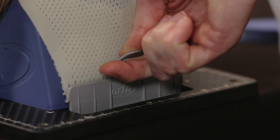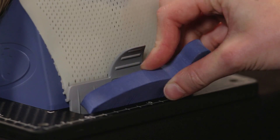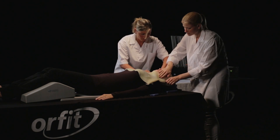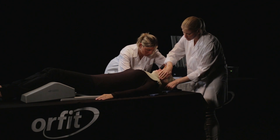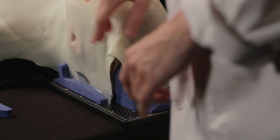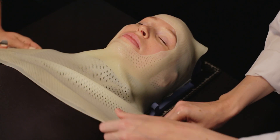Insert the cranial flap while holding one hand gently on the forehead to prevent the mask from slipping backwards. Secure the L-shaped profile with the foam block. Two people stand on each side of the patient and insert the lateral flaps while holding one hand gently on the reinforcement strip. This prevents the face opening from stretching too wide.